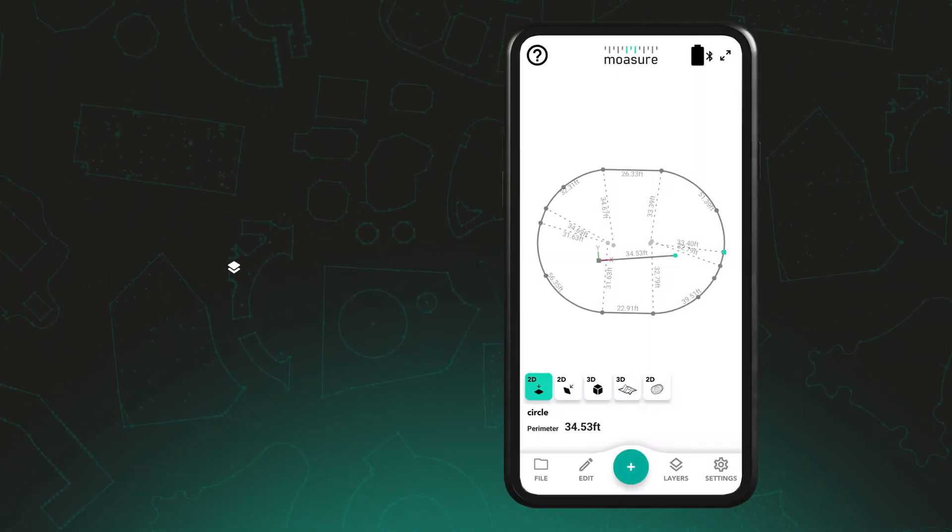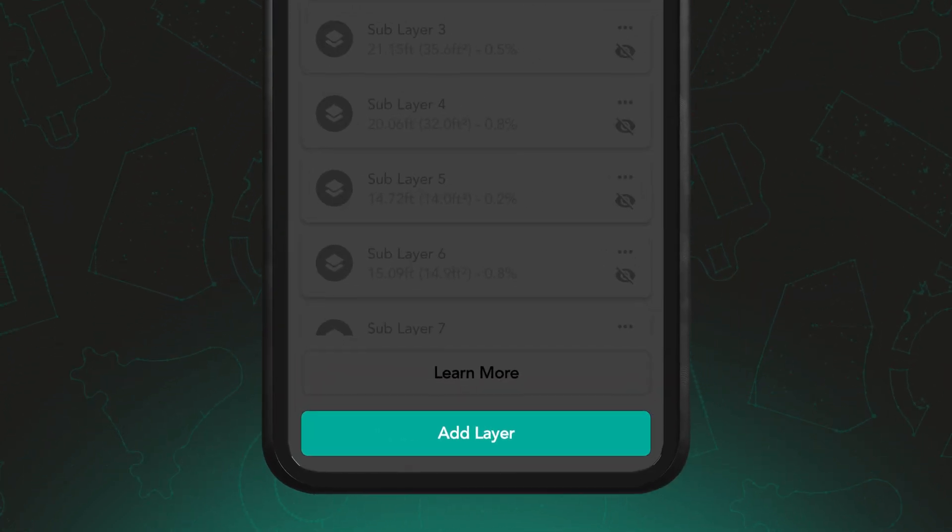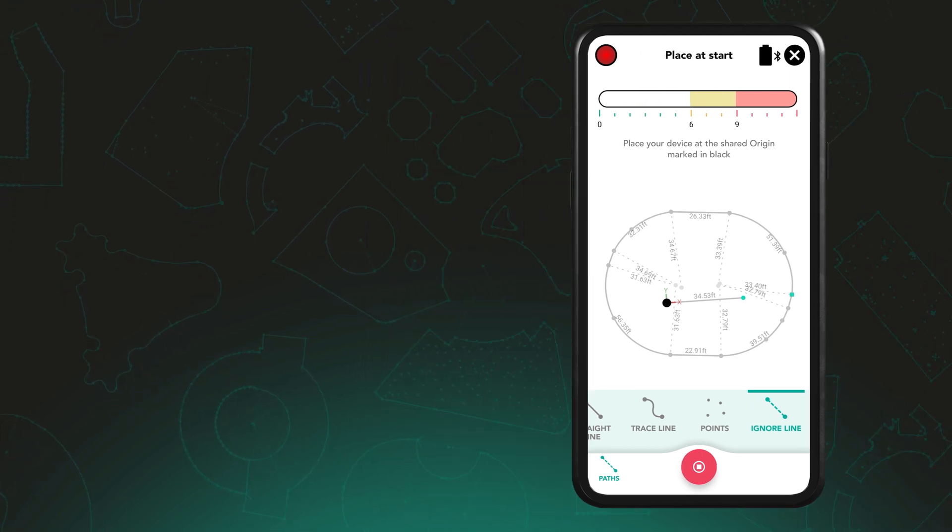Once you've completed your first shape, tap the layers icon in the bottom right corner and select Add Layer. You'll now recapture your reference edge to align the new layer.